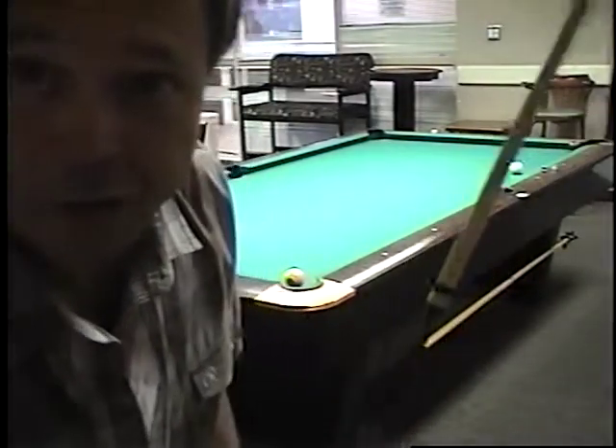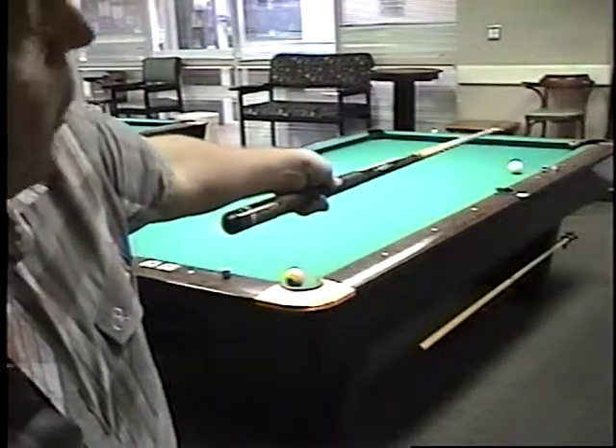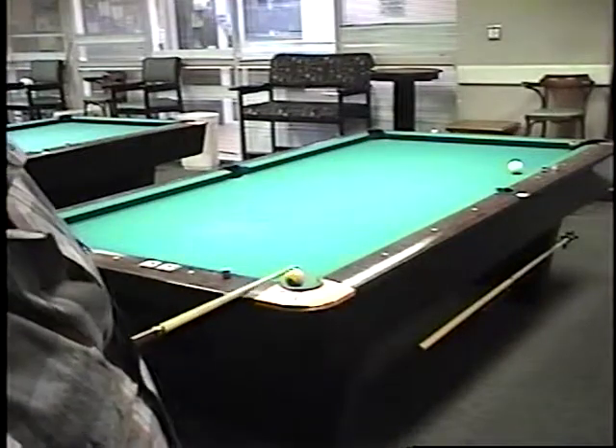Say you're playing a game of nine ball, and it's your shot. There are two balls left on the table, and they're both hangers. You're on the seven ball, down there, just hanging in the corner pocket. And then of course the nine ball's there in this corner.